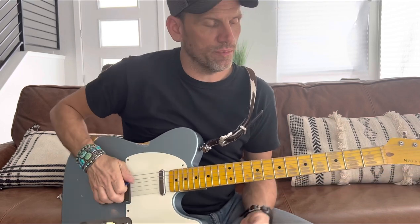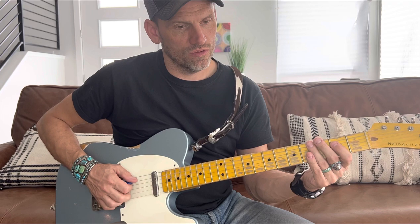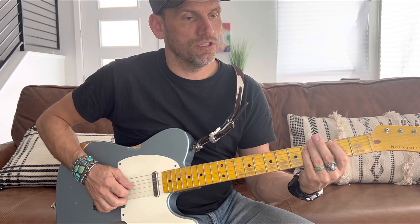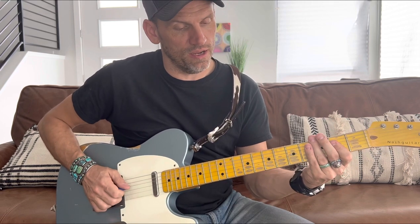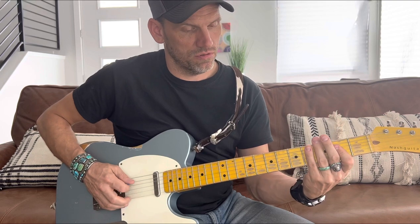Then we're going to go from the A, walk back down to the E — so we go from the A, walk back down to the E. And then the chorus starts on the E chord.